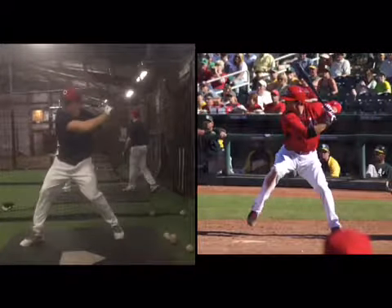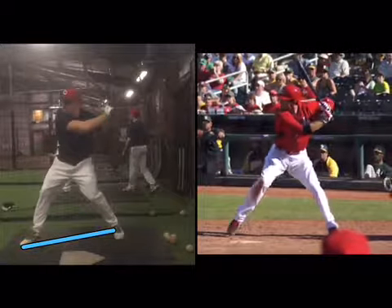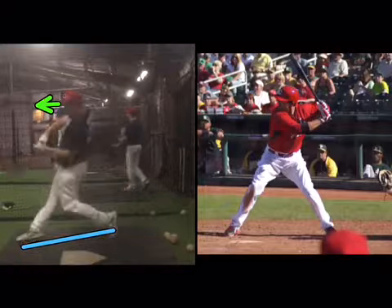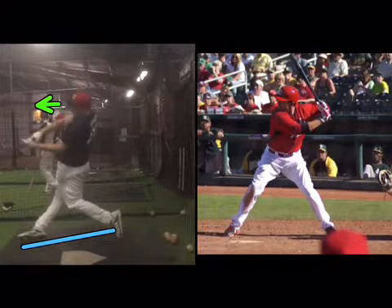All right Benny, I still think this is going to give you some vision problems being closed off like that. I really want to try to square that head a little bit more to the pitcher. Things look pretty good in that loaded position so I'm happy with the way it looks. You're a little late on a few of these balls but a pretty good round for the most part.